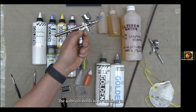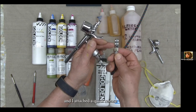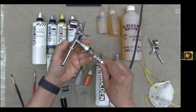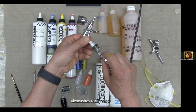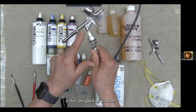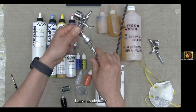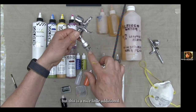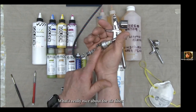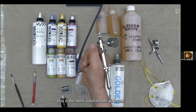The airbrush needs to be attached to a compressor. I've attached a quick release on the end of the hose, so I don't have to unscrew the airbrush to remove it — it makes switching between airbrushes really easy. The Iwata airbrush has an air filter that attaches to the bottom of the airbrush itself. I also have an air filter on the outlet of my compressor, but this is a nice additional secondary backup filter. There are 20 pounds of pressure in the line right now. The air filter also provides a comfortable handle to hold while you're painting. This is the most comfortable airbrush I've ever painted with.